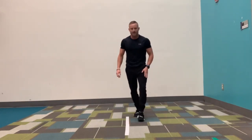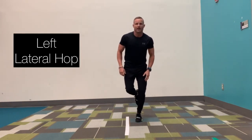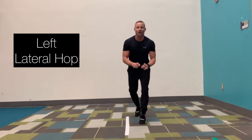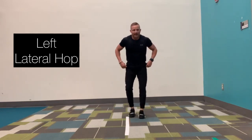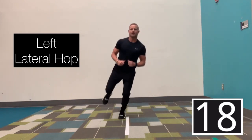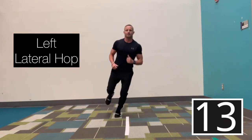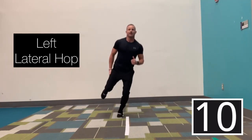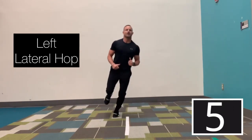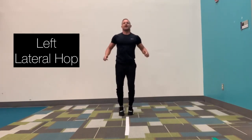This time we're going to go on our left foot and do lateral hops. Get on the left foot and go over the line — left foot only for 20 seconds. In three, two, go. Left foot up and over. Keep that opposite leg that's off the ground bent, with that foot behind you. Good job. Five more seconds. In three, two, and time. Good job.